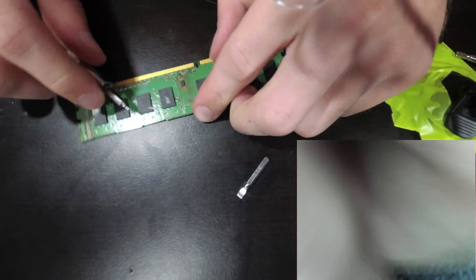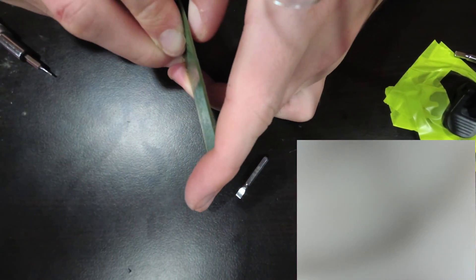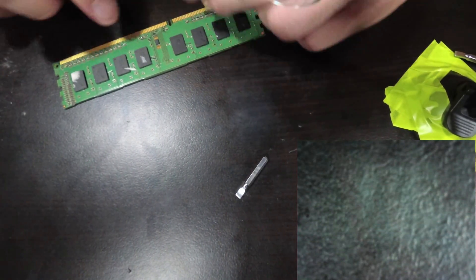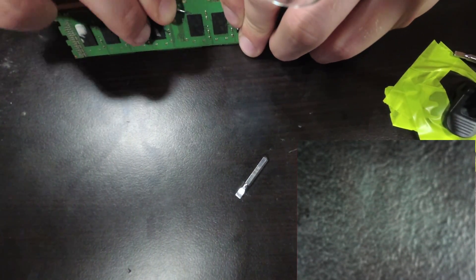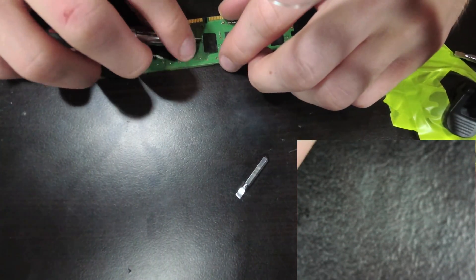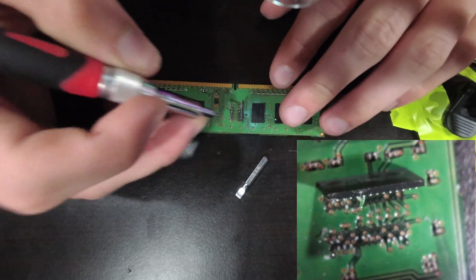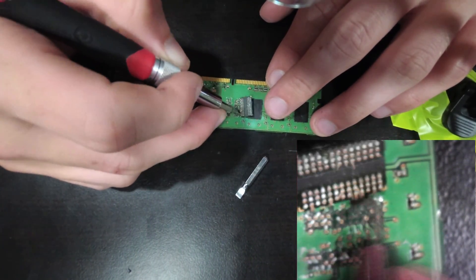Starting off here, you can pretty much see that I'm just popping off the RAM modules. This is actually kind of difficult — I was a little surprised at how difficult this was. This is an old piece of RAM so I'm not too concerned about damaging it, which I obviously am going to end up doing. To do this I kind of took a flathead screwdriver and just peeled it back. As you'll see right now under the microscope, you can see kind of what it looks like underneath — that's what I'm trying to go for in this video, just to show you guys what's going on below.